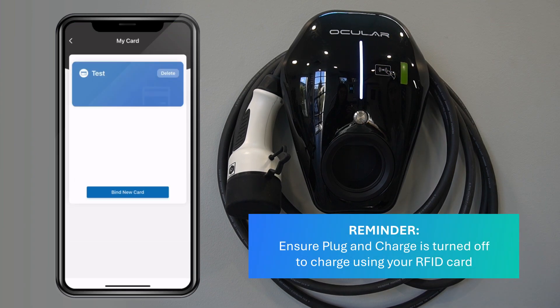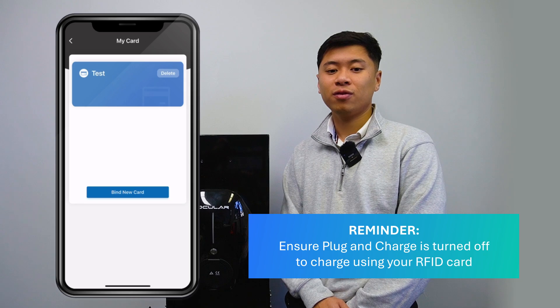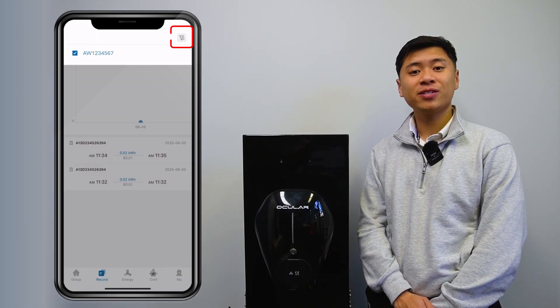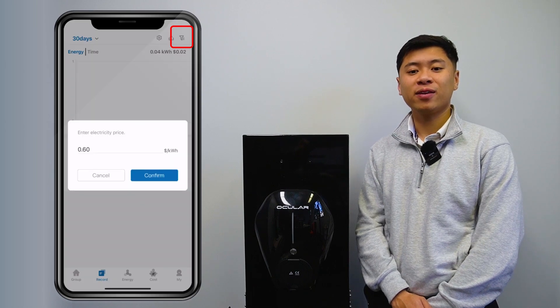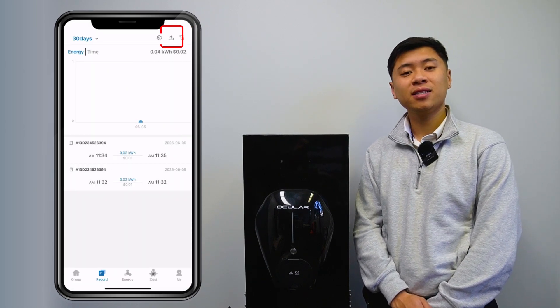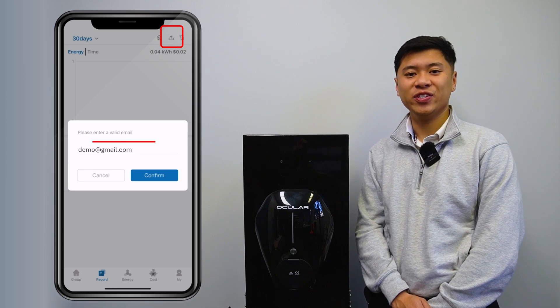To start charging with the RFID card, make sure Plug and Charge is off. Plug the charger into your car and tap the RFID card to start charging. You'll be able to see the progress of the charging session in the app. To stop the charging session, tap the card again and unplug your car. To view your charging history, go to the Records tab. You can filter the time period by pressing on the current value in the top left hand corner and select from the drop down menu. You can export the data by selecting the share button and receive the data in your chosen email.